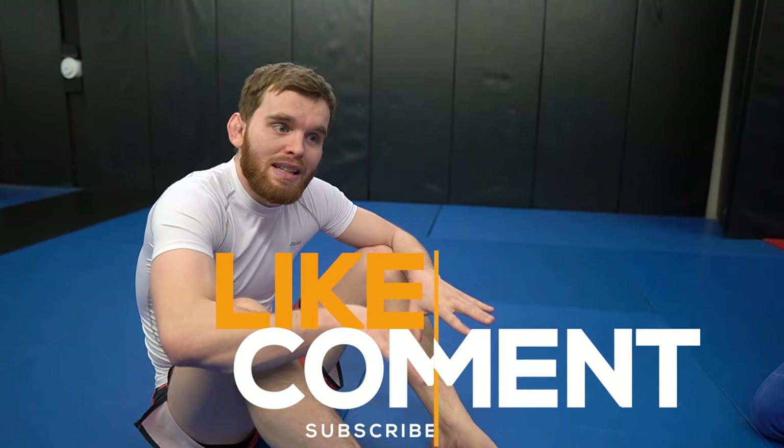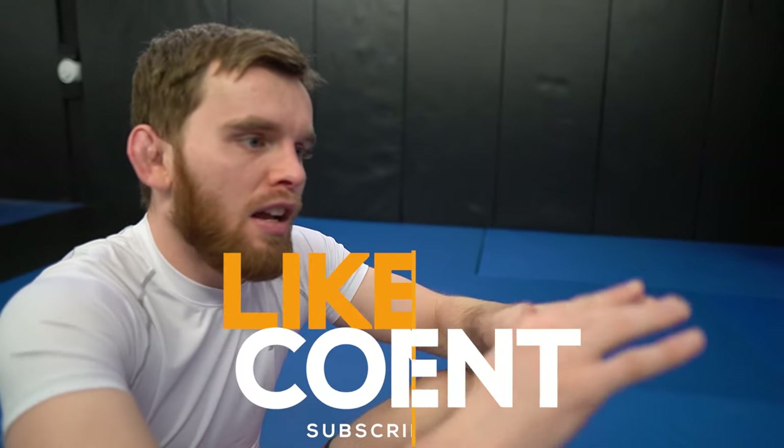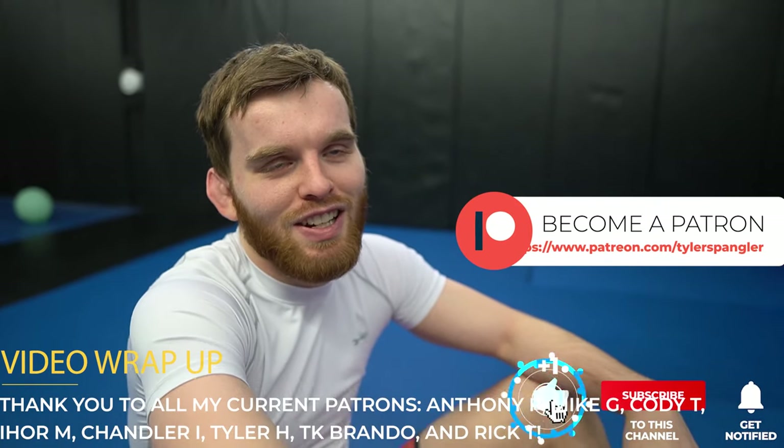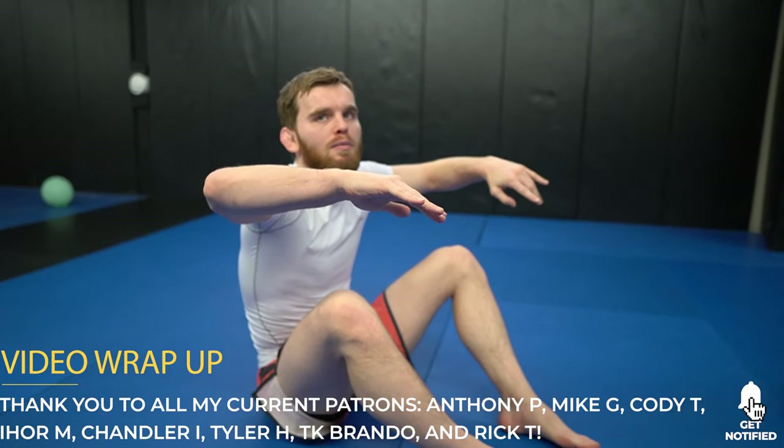If you appreciate the video, please make sure to like, comment, and subscribe. These videos take a long time to make but I'm hoping I can help a lot of people having problems with their jiu-jitsu game. Thank you to all my current patrons — I appreciate you all. New moves will be coming out soon on the channel, and if you want to see more moves like this, check out my Patreon page for all the secret techniques I teach others.